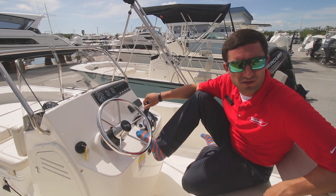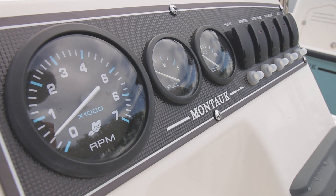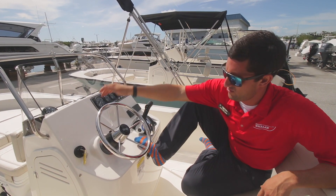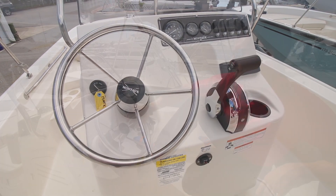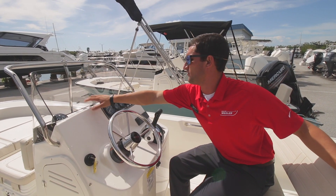Up here at the helm — real simple boat to operate, even for your kids. It'd be a perfect first boat, just kind of hop in it and go. Got your throttles right here, the classic steering wheel, and of course room for maybe a 9-inch screen right here, whether it's in a dash or even a bracket mount.